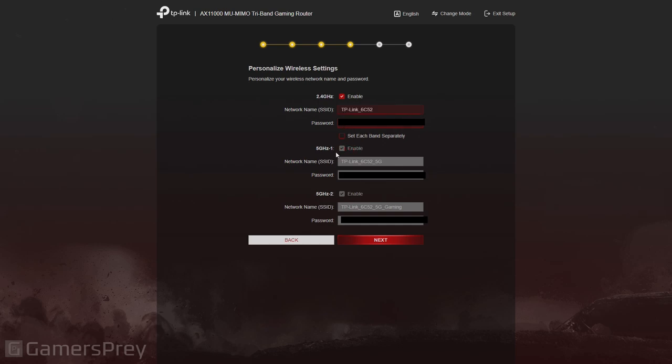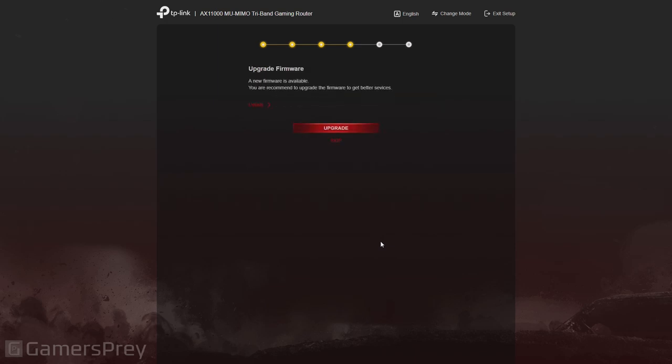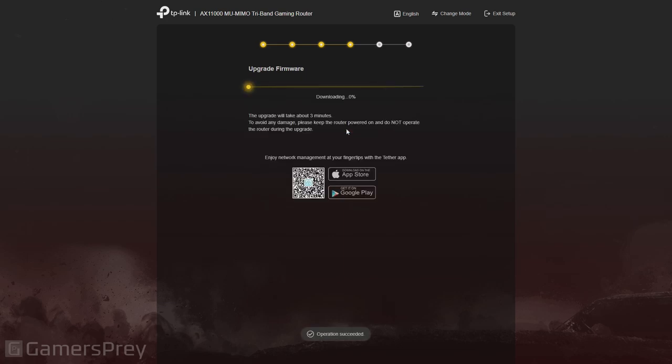It's pretty basic on network names. You do have two 5G connections — one for gaming, one for regular stuff, and then the standard 2.4GHz. Then it'll ask you to do a connection test, making sure it's connected to the internet. There was also a firmware upgrade prompt — you click upgrade and off to the races. Make sure not to unplug it during this because that's the fastest way to break a router.